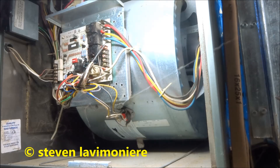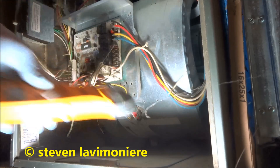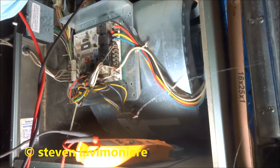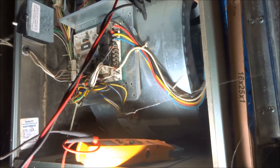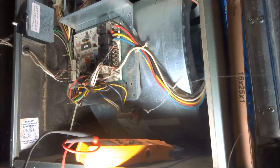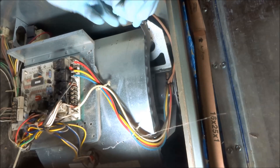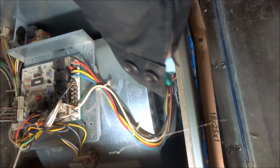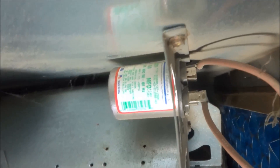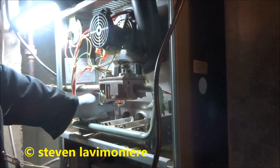Check the cap there, see what it's putting out for microfarads. 15. Reading 14.9 — which is good. 14.9, which is good. We're fine with the cap, that's fine. It should be 15, and we're at 14.9 — that's good.